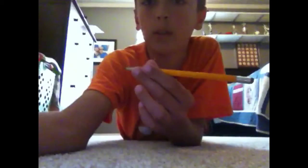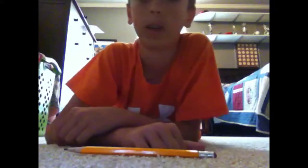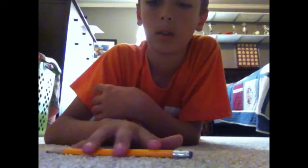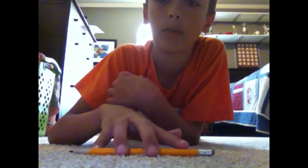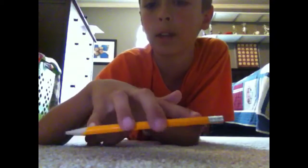Hey YouTube, I'm going to be showing you three magic tricks that you can do with a pencil. So the first one is the levitating pencil trick. Get a pencil and I'll show you what it looks like first. So that's how you do it — this looks like it's levitating.